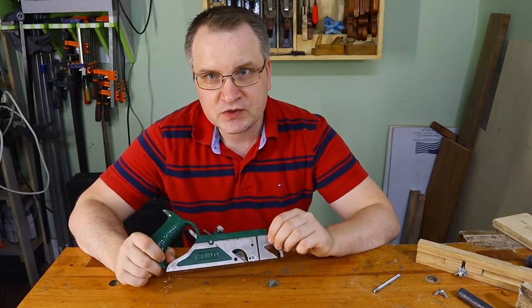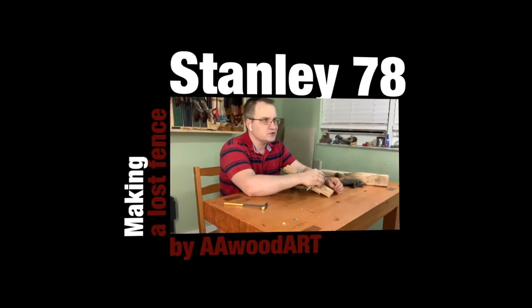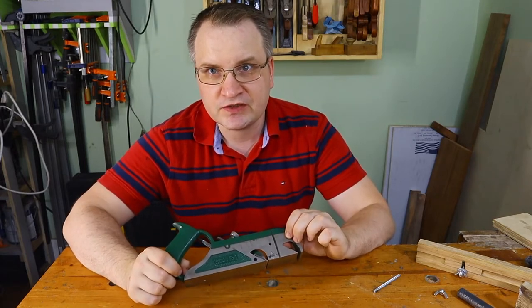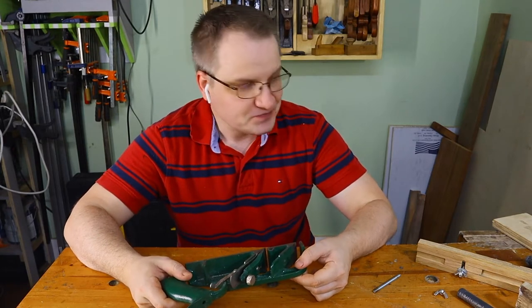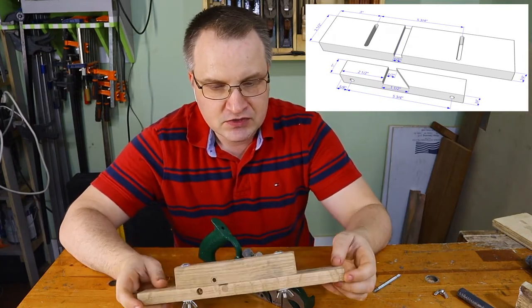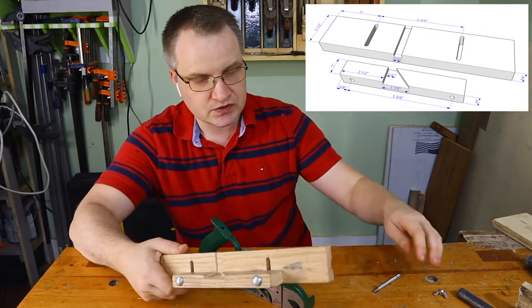Let me try to solve one of the problems with the Stanley 78. In this video I will try to show my solution to the common problem for the Stanley 78, and the problem is a missing fence. So this is what I basically invented - instead of going and trying to buy something, I decided to come up with a fence that can be used instead.